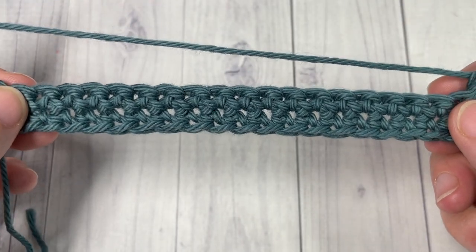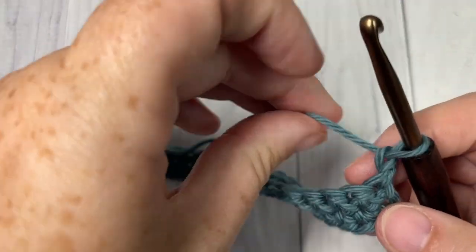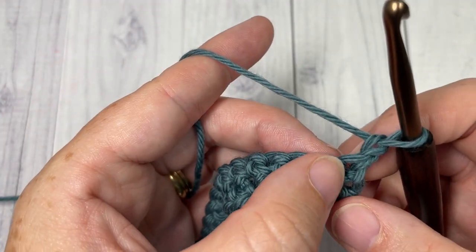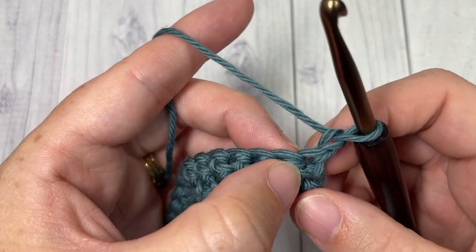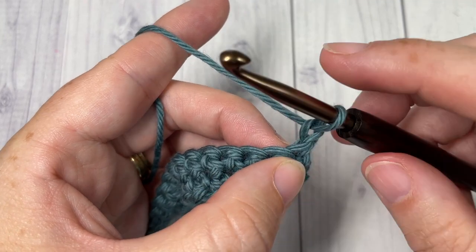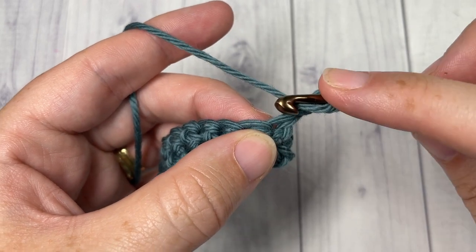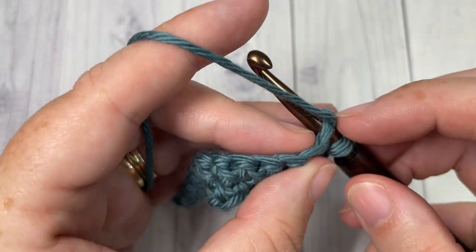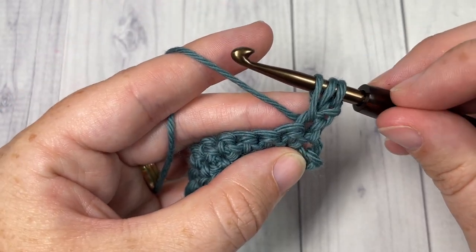We're now going to work our first row of cone stitches. We're going to start working our very first one into our first stitch — your chain one does not count as a stitch. To work the cone stitch you're going to begin by yarning over, insert your hook into the first stitch, yarn over and draw up a loop. You'll have three loops on your hook.